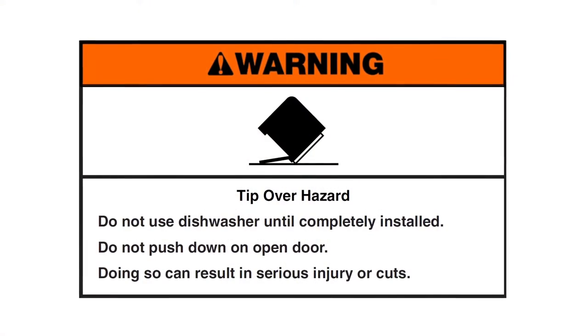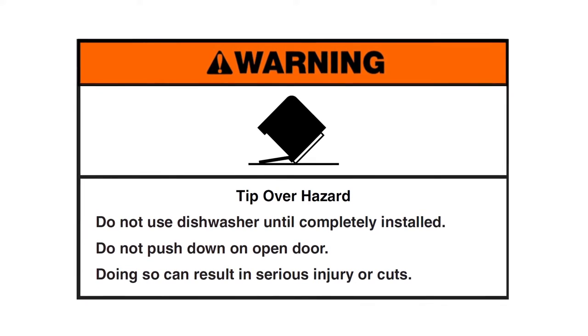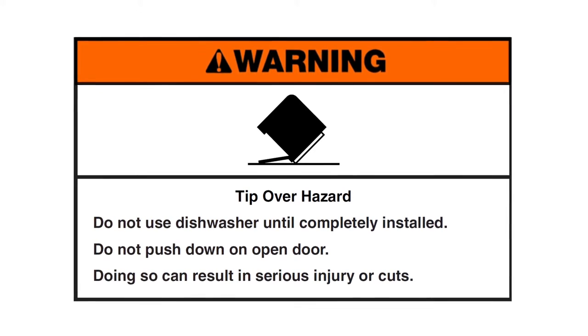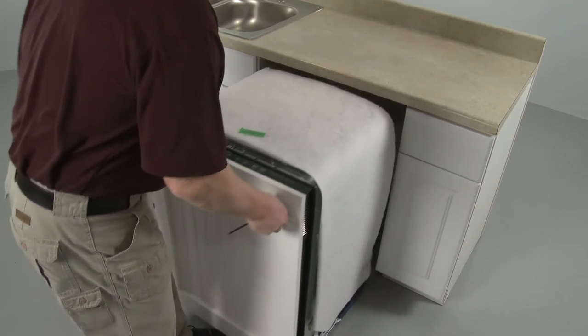Tip over hazard. Do not use the dishwasher until completely installed. Do not push down on the open door — doing so can result in serious injury or cuts. Gently slide the dishwasher part way into the cabinet to prevent it from tipping.